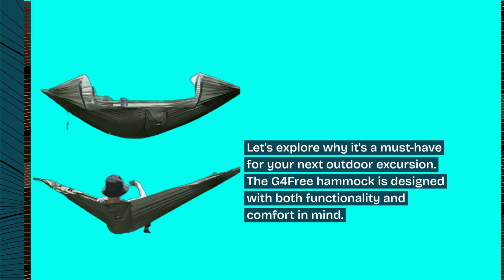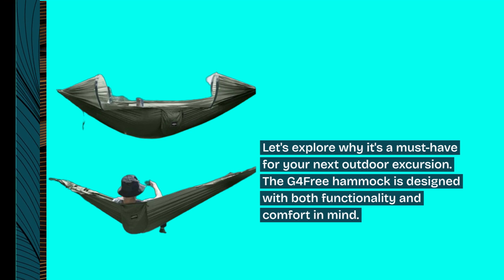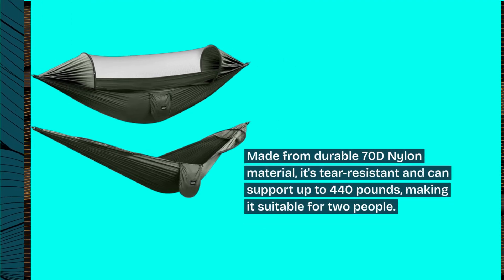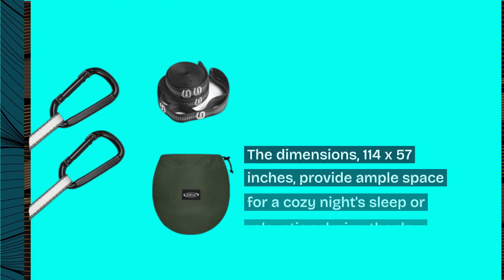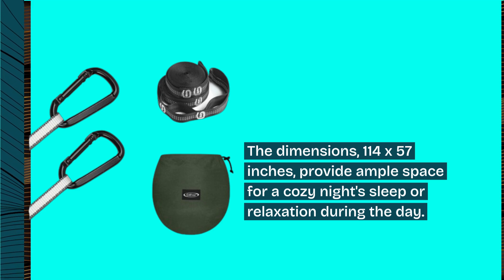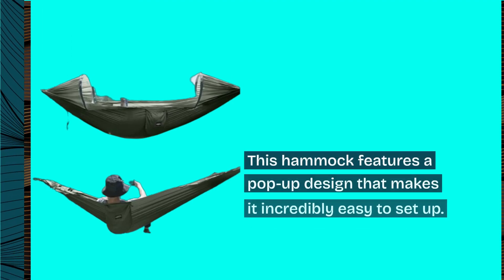The G4Free hammock is designed with both functionality and comfort in mind. Made from durable 70D nylon material, it's tear-resistant and can support up to 440 pounds, making it suitable for two people. The dimensions — 114 by 57 inches — provide ample space for a cozy night's sleep or relaxation during the day.